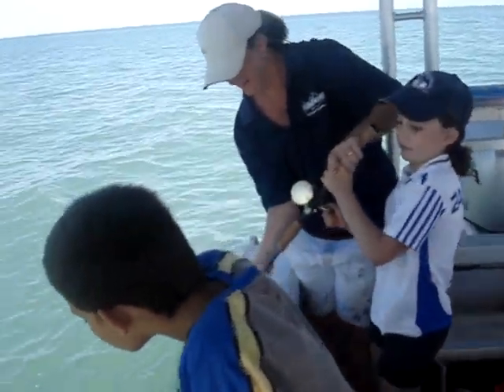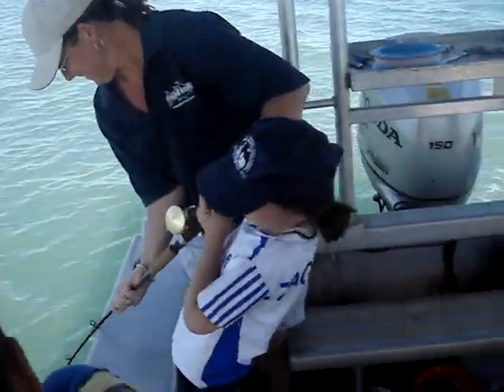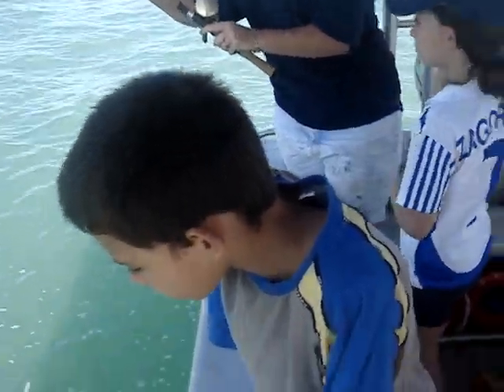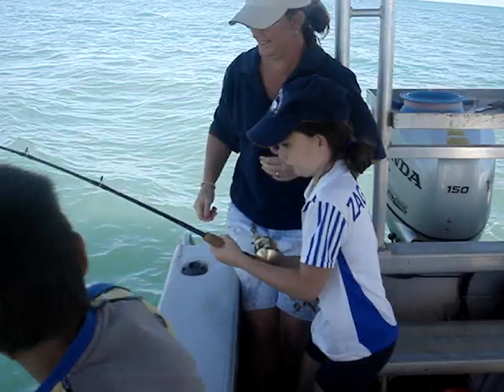You're getting all these directions from experts. Let's get it back up again. Alright, let's get it back up. It's nearly here, Olivia. Wind it please. Jack, jump out of the way.